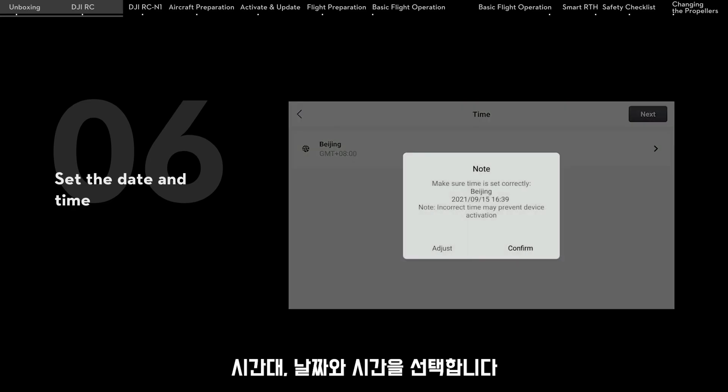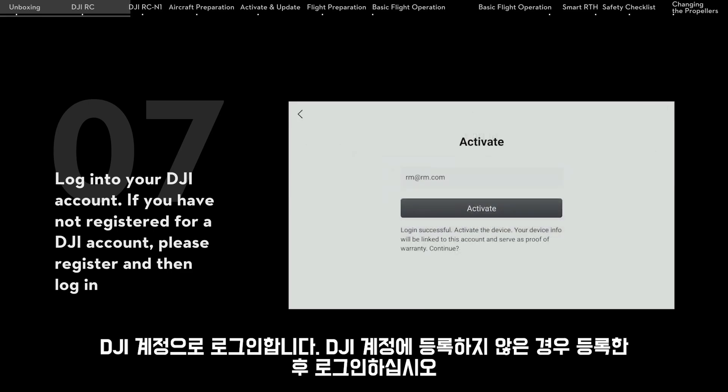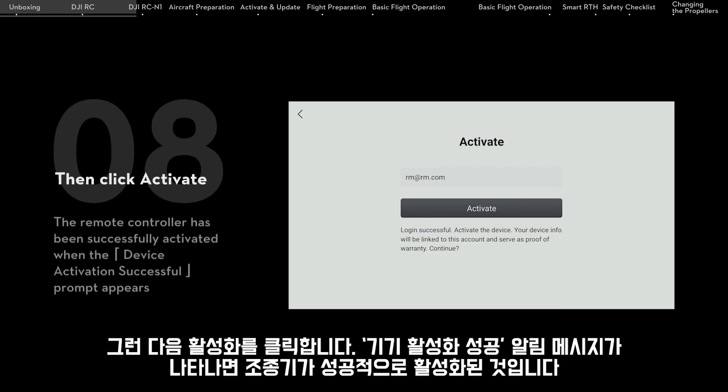Set the date and time. Log into your DJI account. If you have not registered for a DJI account, please register and then log in. Then click Activate.